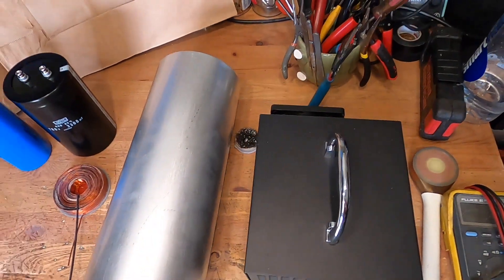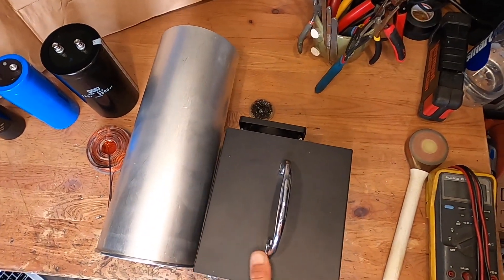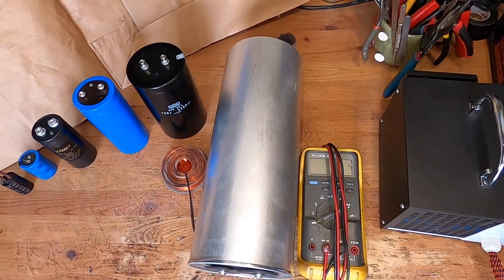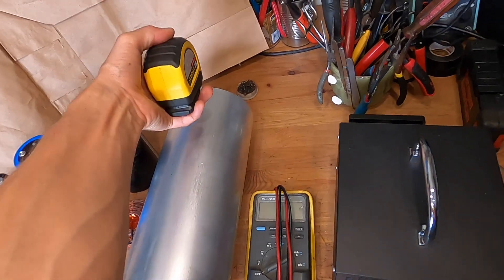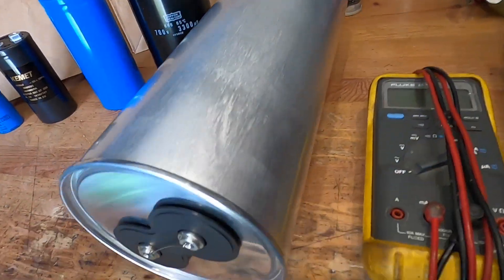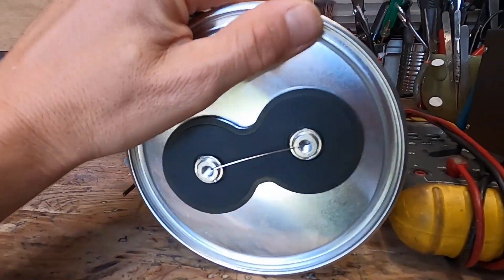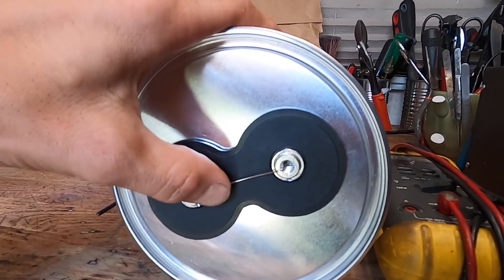Just so you can compare the size, I'm going to show you from the top next to my BB impulsor units — see how much larger it is. Here's another comparison using a fluke meter laid next to it. It measures about 13 and a half inches long and around five and a half inches in diameter. Also, this capacitor doesn't have a positive or negative terminal — I can charge it either way, which is a cool feature.